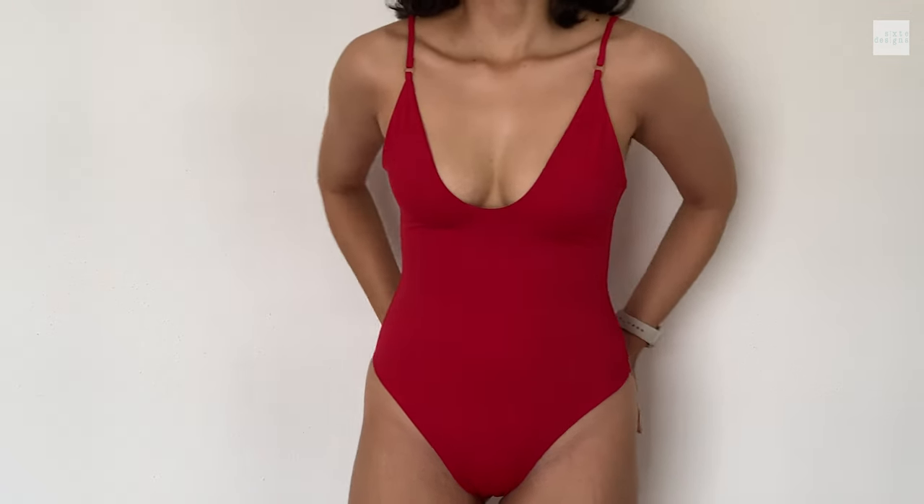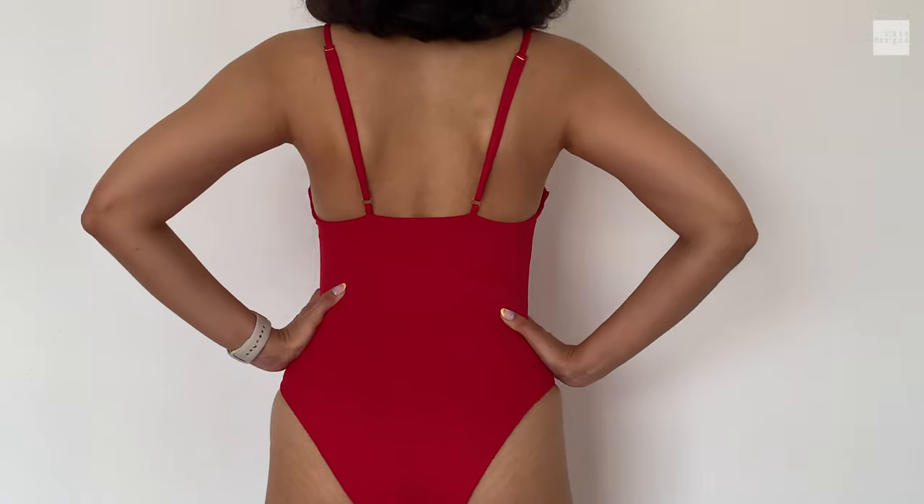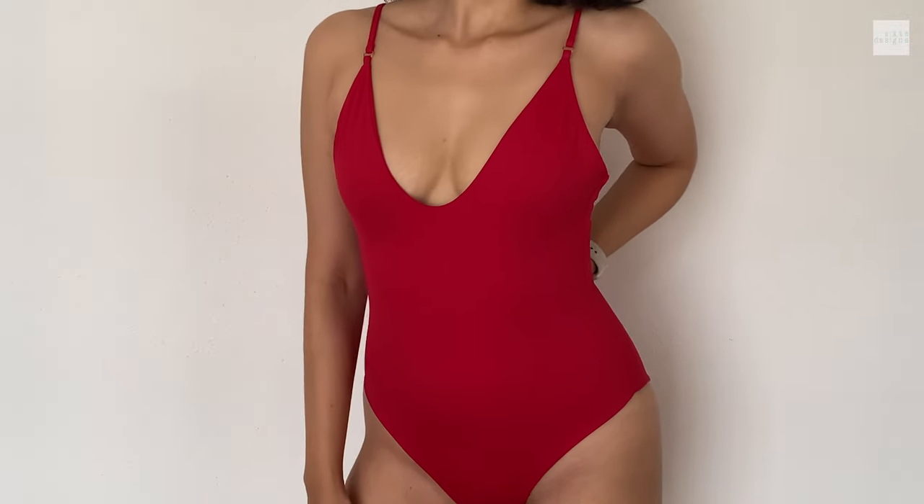And when you're done, this is what you'll have — a really cute and chic classic plunging one-piece. I hope you guys found this video helpful. If you have any questions, you can leave them below or message me on Etsy, and I will see you in the next one. Bye!